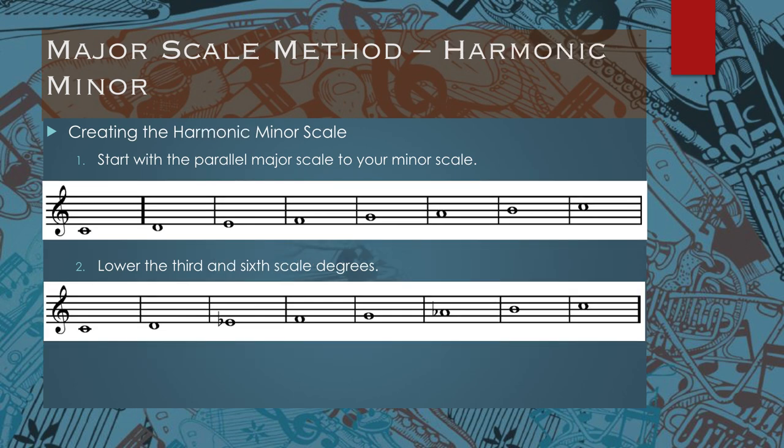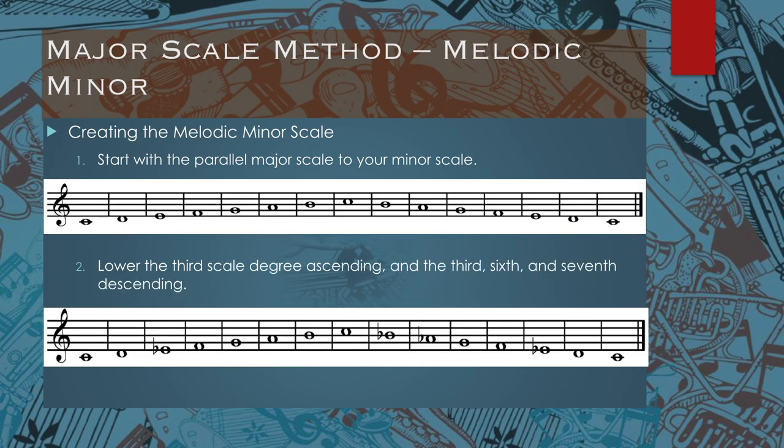If you want to create a harmonic minor scale, again start with a major scale and then simply lower the third and the sixth scale degree. If you want to make a melodic minor scale, start with a parallel major scale. On the way up, just lower the third scale degree. On the way down, lower the seventh, sixth, and third scale degree.